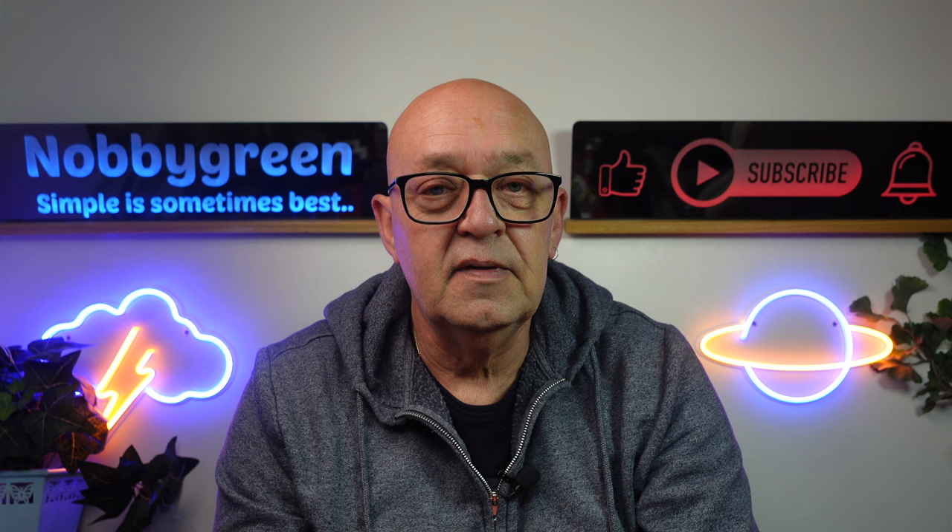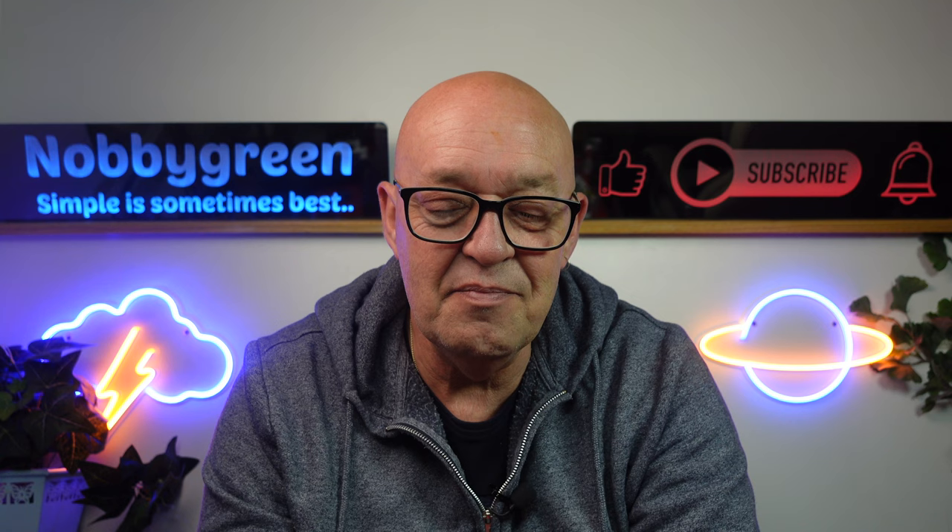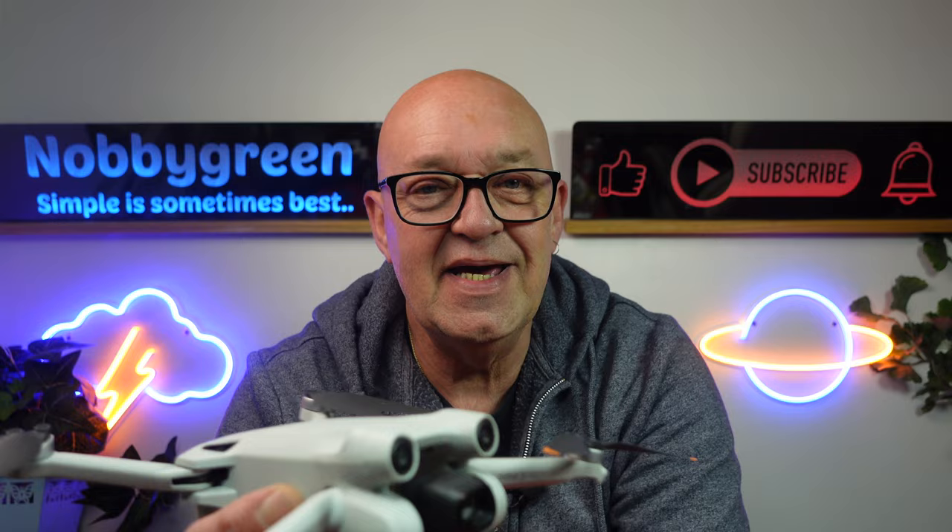Hello, welcome once again to the channel. On this blustery week — looks like we're heading for a mini hurricane coming across from the States — let's get into the video. The Mini 3 Pro: any of you guys out there suffering from fog on your lens when you're out flying?